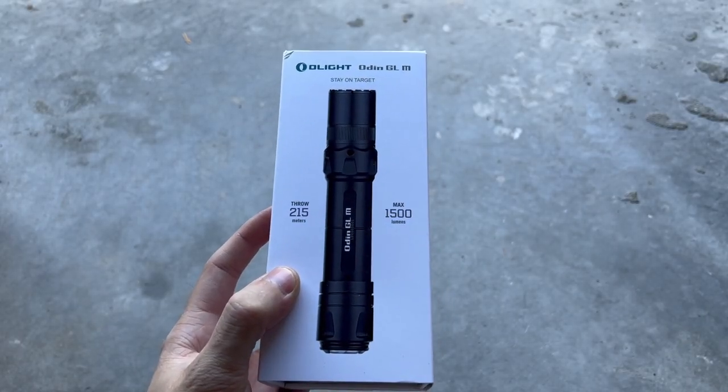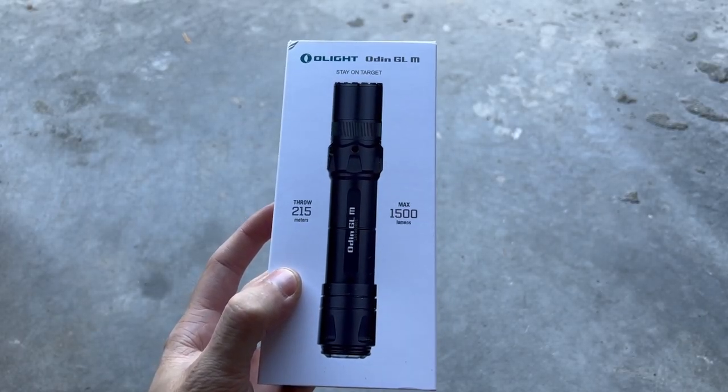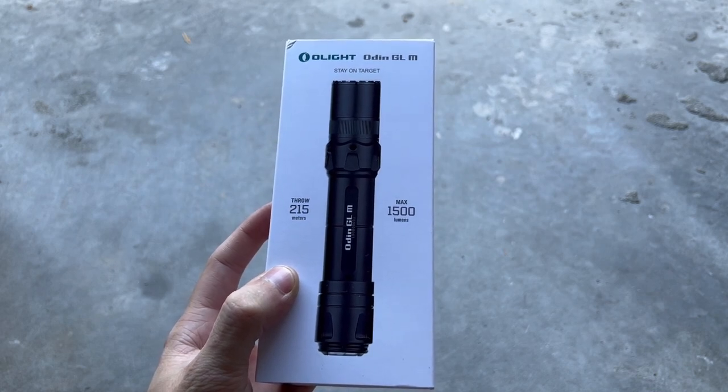What's up guys, today's video is on the new Olight Odin GLM. Let's unbox it.